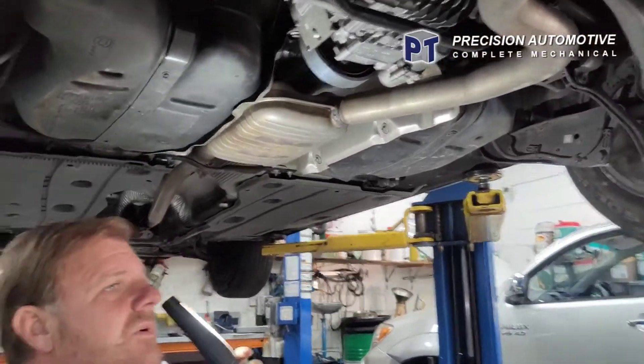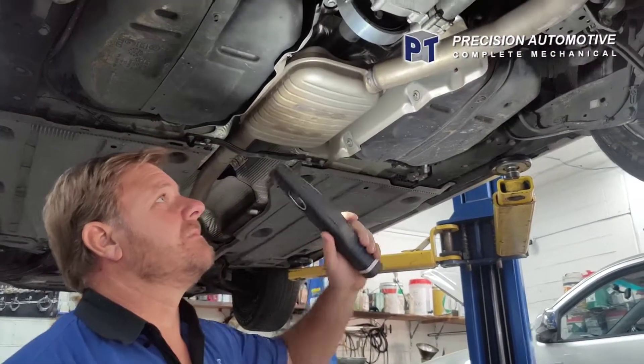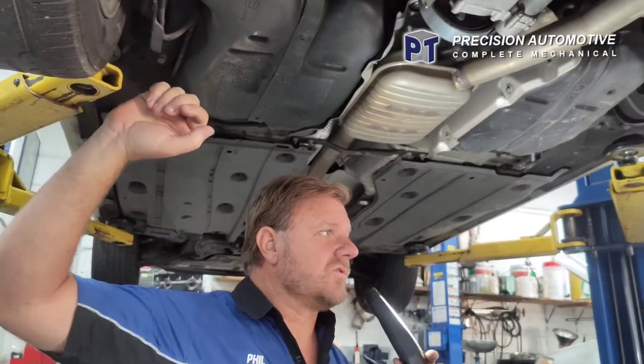Phil here from PT Precision Automotive. This is a car that I bought - I like buying things and fixing them, just for the experience. This is a Volkswagen Golf 2016 All-Track.